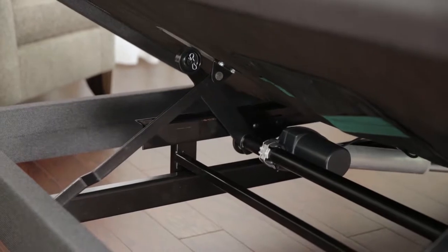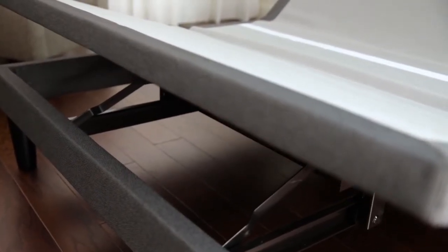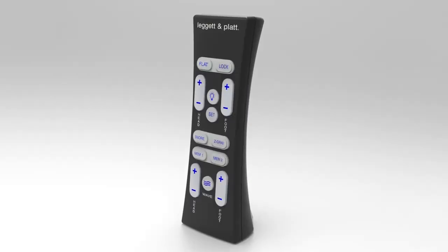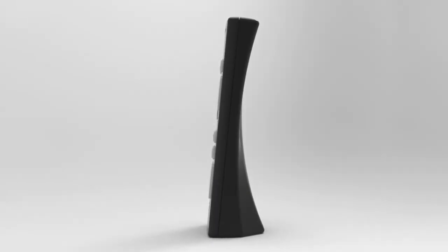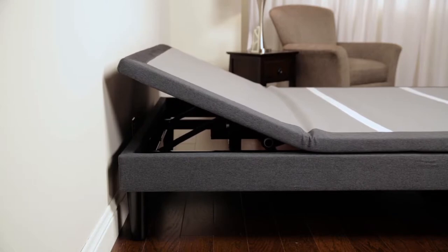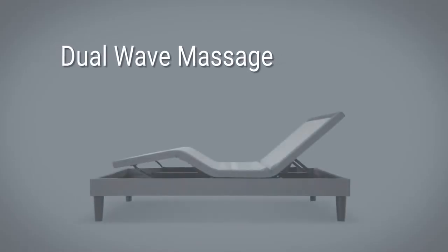This base lets you enjoy one of the highest lift capacities in the industry. The ultra-strong base effortlessly lifts 850 pounds including the mattress and any occupants. The technologically advanced wireless remote stands on its own so it's always within reach. Our state-of-the-art wall hugger technology lifts while gliding back, keeping you next to your nightstand.